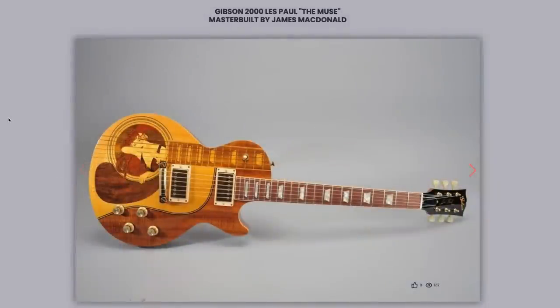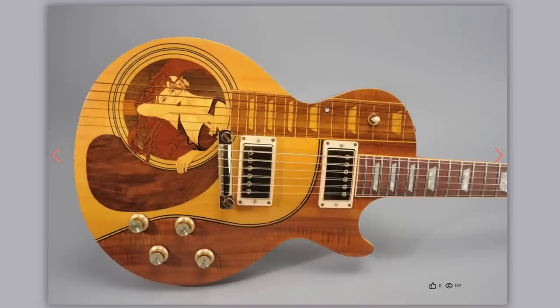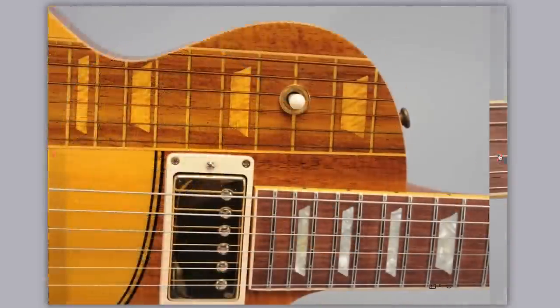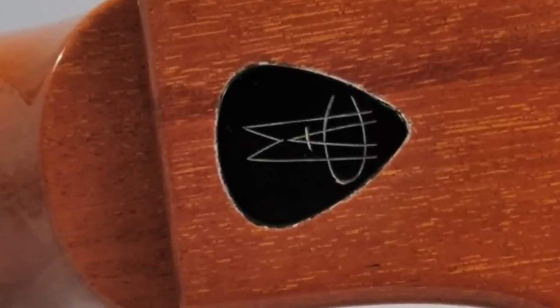Next up we have a master built by James McDonald, the Muse. Having an acoustic guitar on your last ball — that's kind of funny. But what I liked was this: wow, that's fancy. It's stylized in a way that looks boutique. And we've got a pick on the inside of the guitar.